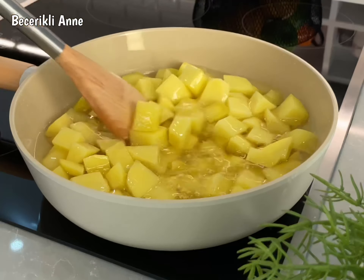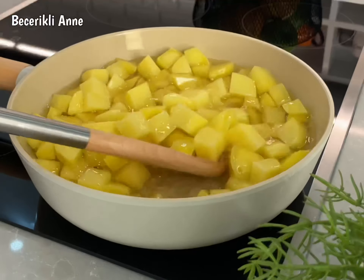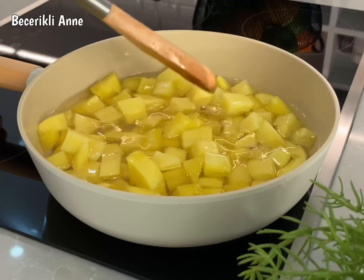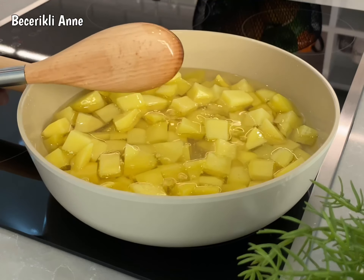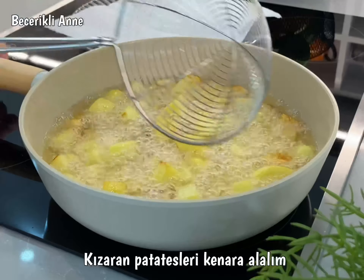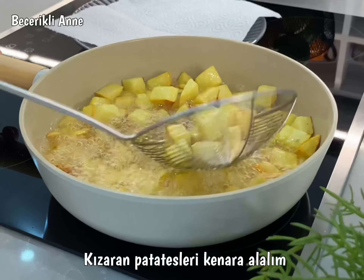Add a bowl of salt and flour. Put it in a bowl. It's good to stop now.